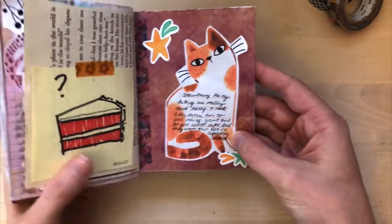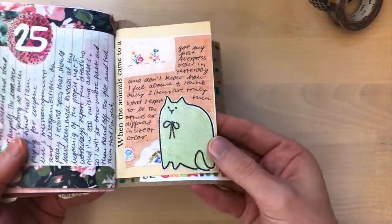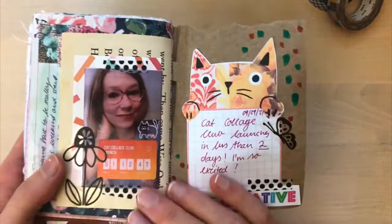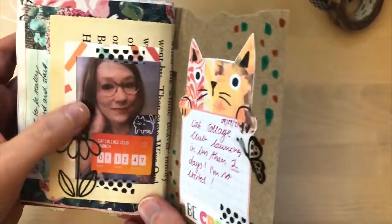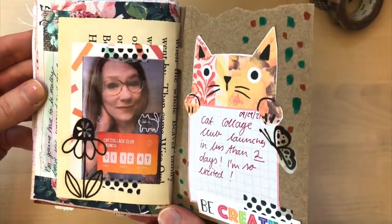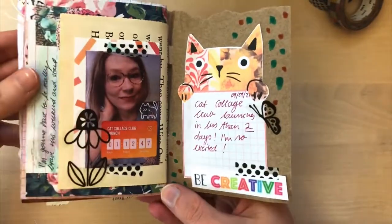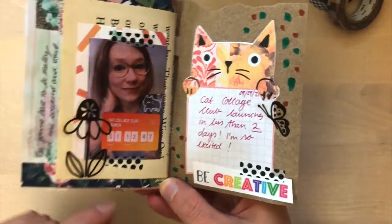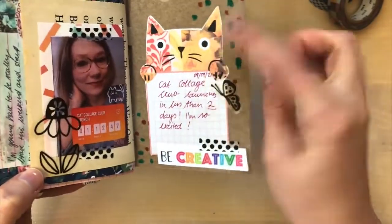Little kitty journaling spot. More journaling. Another glittery cat. And then this was the day before I launched Cat Collage Club, and so I had done this Instagram story and thought it looked cute enough to be remembered, also because it's a very special moment. And then here's a sticker — not Cat Collage Club, but from Better Day Boutique. This is Cat Collage Club.